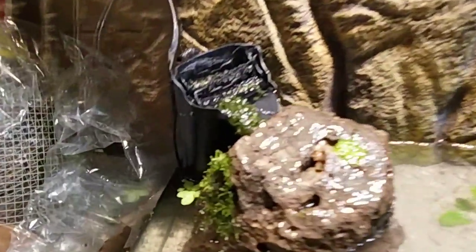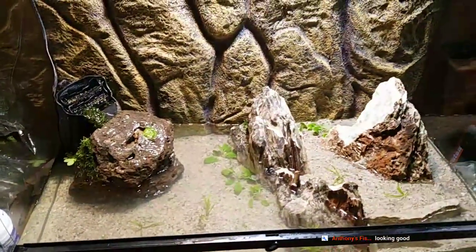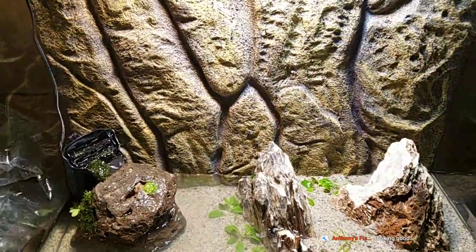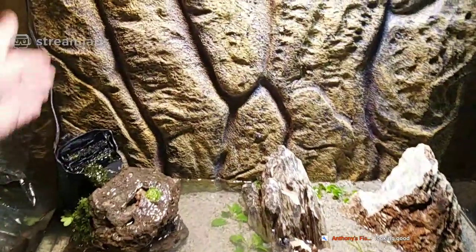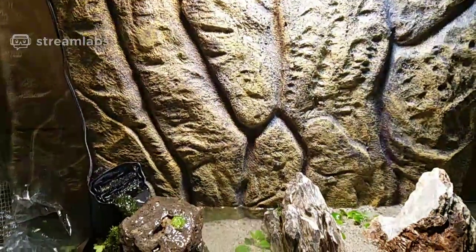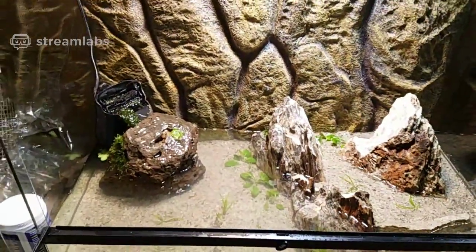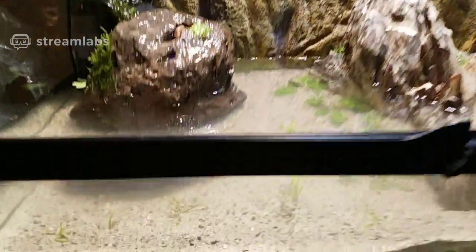This is a quick setup — I just went to the LFS. It's a big tank by the way: three feet long, foot and a half wide, and about three feet tall. It's one of those Exoterra tanks with glass windows on the front.